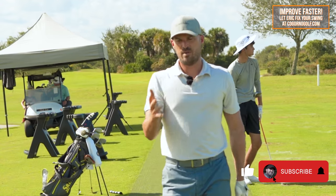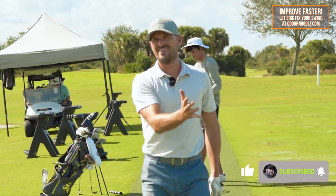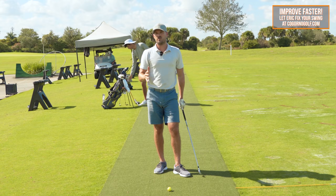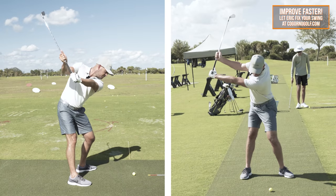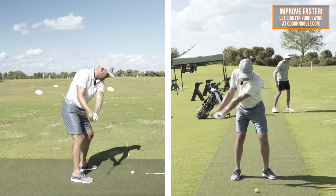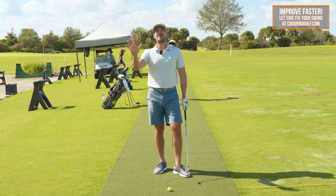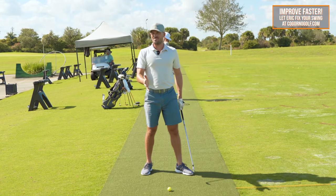I was giving a lesson the other day to one of our members online, and we were trying to improve his arm structure during the backswing and downswing. I gave him this drill that I'm going to show you. If you could do 20 reps multiple days per week for the next 30, 60, 90 days, we just see a massive improvement with arm structure, which should lead to much more consistency.